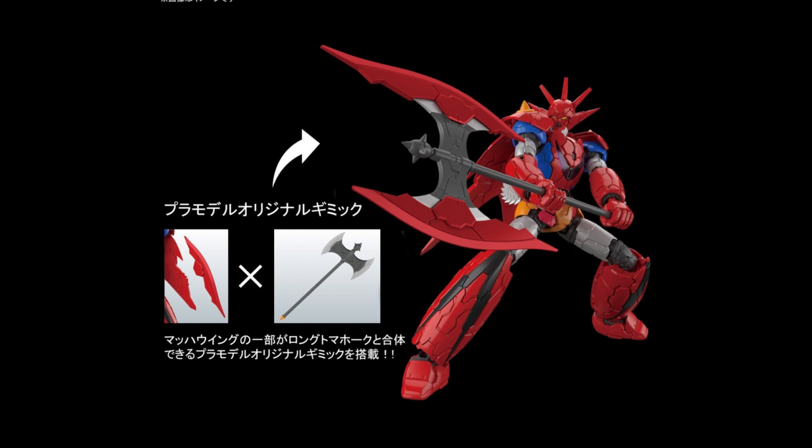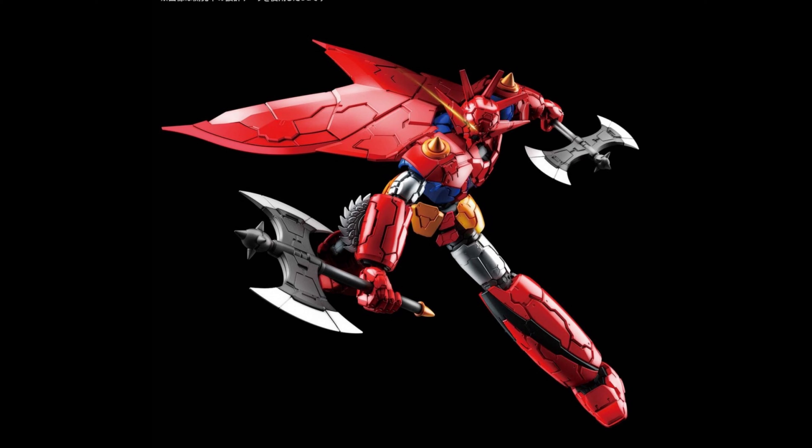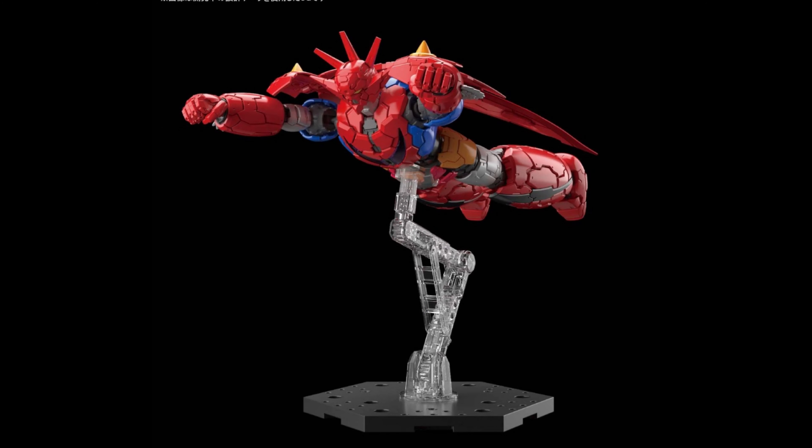Hey guys, hope you're excited — oh my god, the Infinitos line! Yes, we are getting together Robo! I'm so excited about this. As you can see, the axe actually takes a piece of the wing off and you put it on the axe, which is pretty awesome. You also get the double axe man.